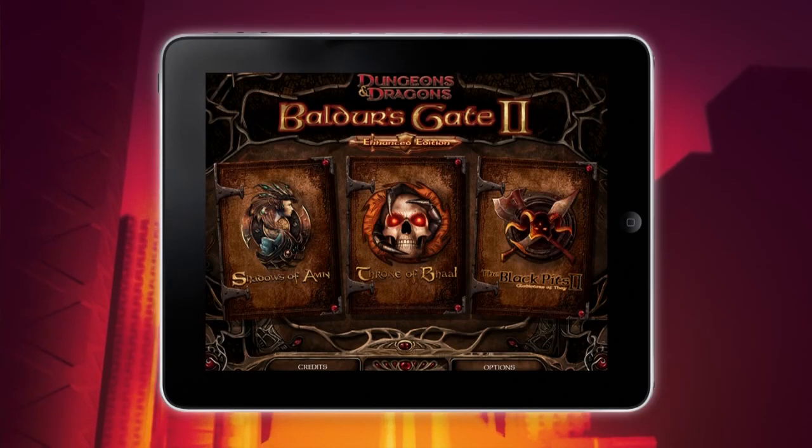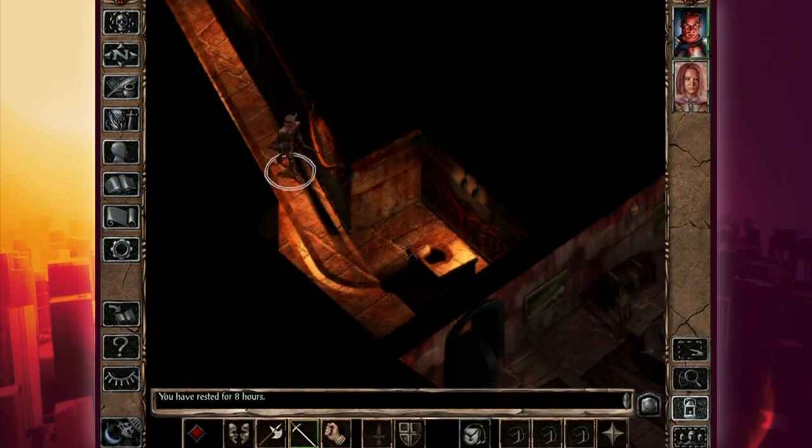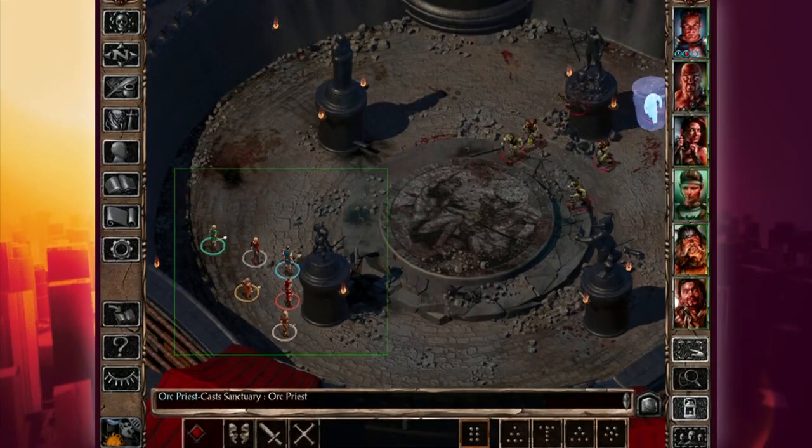Today we're taking a look at a sequel to a game we already covered. This is Baldur's Gate 2 Enhanced Edition. If you recall our previous review, we were not too kind to Baldur's Gate Enhanced Edition, sadly. These are ports that have gone from PC to tablet. They have to reflect all the good from the PC version and bring that over to the tablet, which is really tough to do.